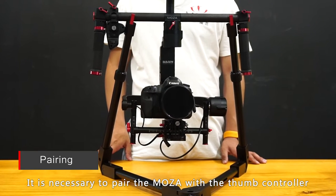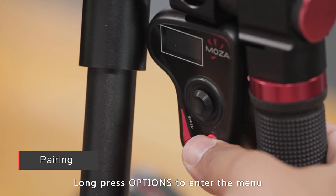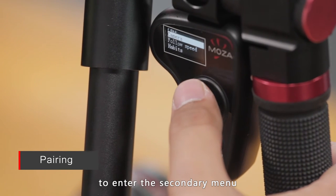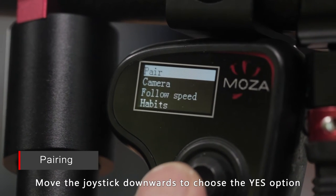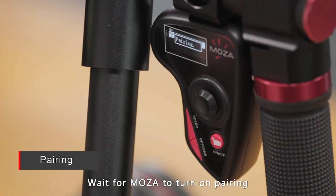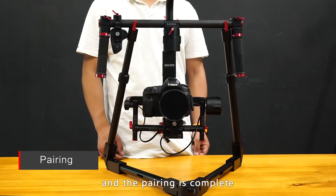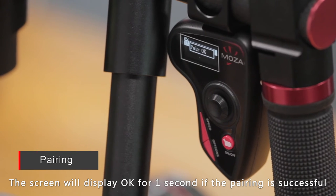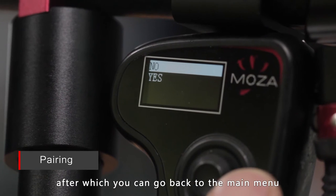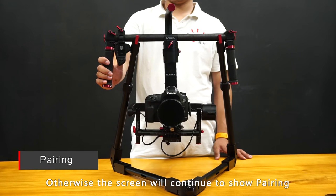It is necessary to pair the Mozua with the thumb controller when you change the thumb controller or Mozua gimbal. Long press the options button to enter the menu, then choose pair and move the joystick rightwards to enter the secondary menu. Move the joystick downwards to choose the yes option, and move the joystick rightwards again to enter the pairing mode. Wait for the Mozua to turn on pairing, then install the intelligent battery in the Mozua and the pairing is complete. The screen will display OK for one second if the pairing is successful. It will automatically return to the secondary menu, after which you can go back to the main menu. Mozua can then be controlled via the controller; otherwise, the screen will continue to show pairing.